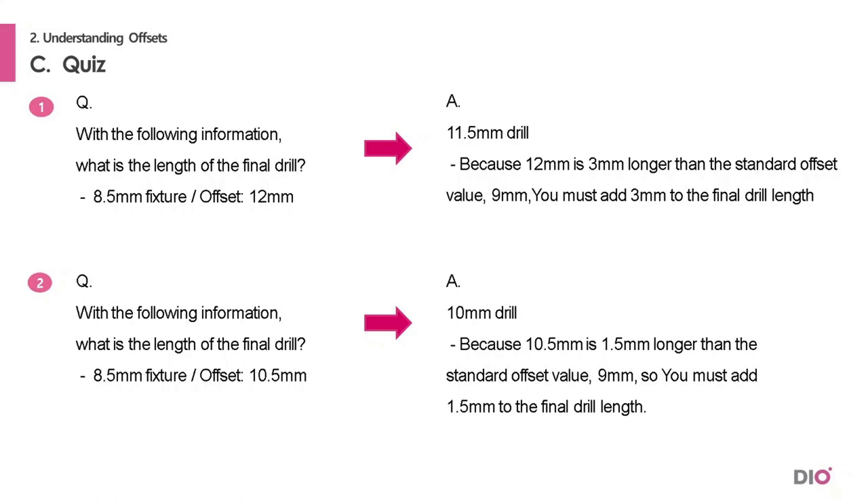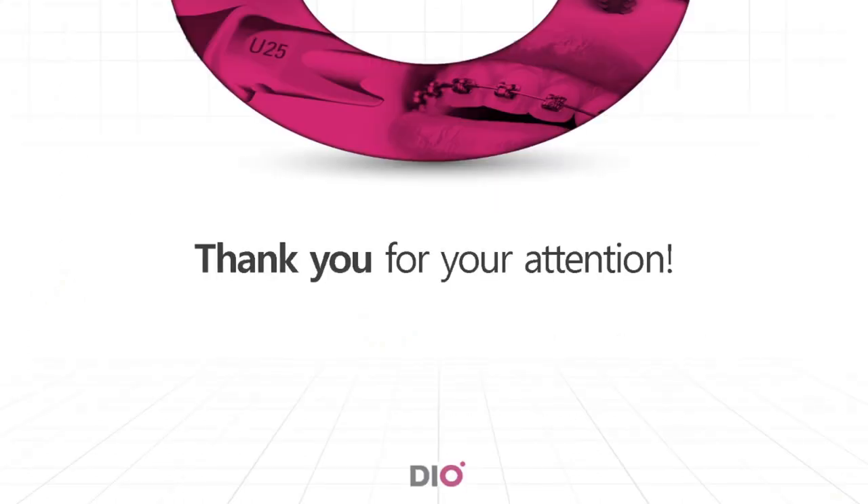Doctors often ask questions about drill length since offsets are involved — for example, 'Why do I have to drill with a 13 mm drill when I'm going to place a 10 mm fixture?' If you understood our guide system and offset values, you will be able to answer that question. That was it for today. Thank you for listening. This was DIO.